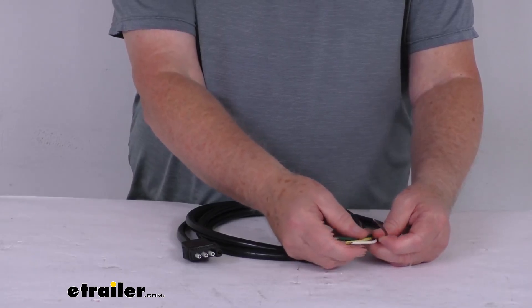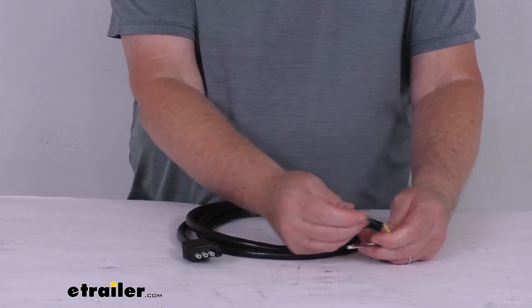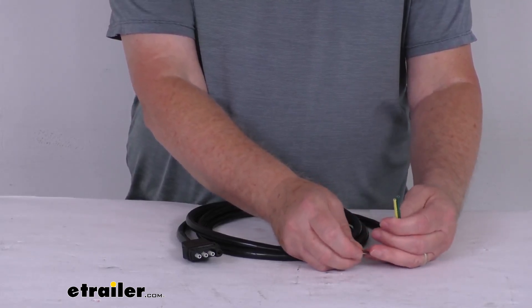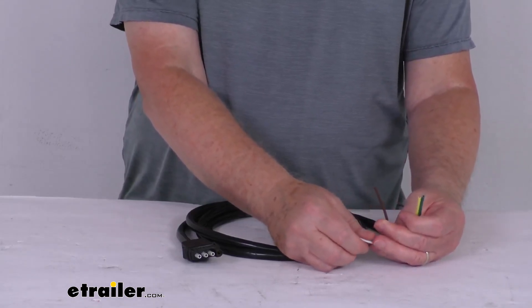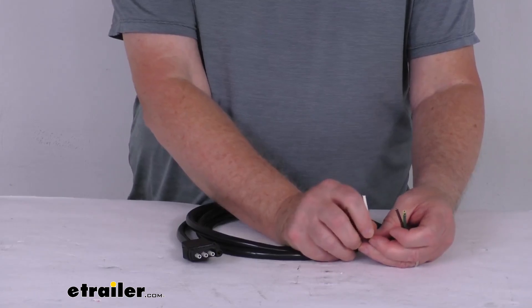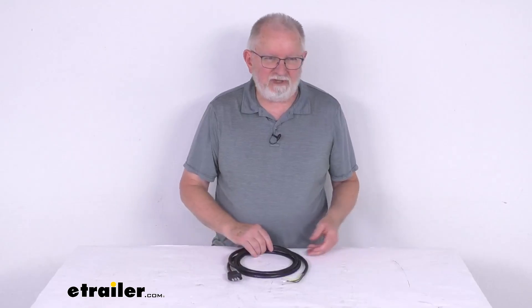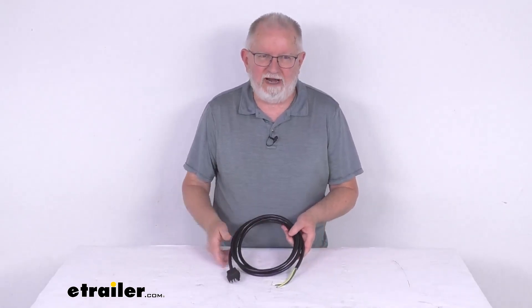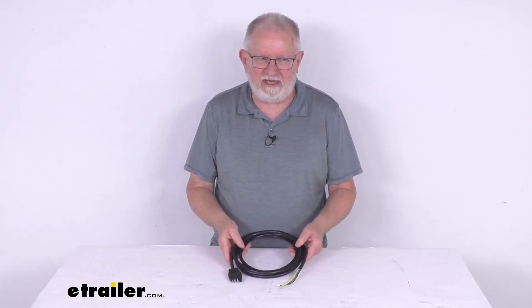The wire configuration: the yellow one is your left turn and stop lights. The green one is for your right turn and stop lights. The brown is for your tail, license, side marker, and clearance lights. And the white one is for your ground. But that should do it for the review on the Wesbar 8-foot-long 4-way flat trailer and connector with the jacketed cable.